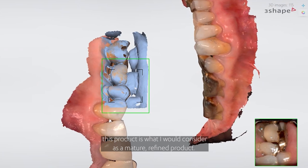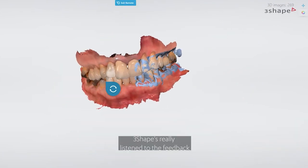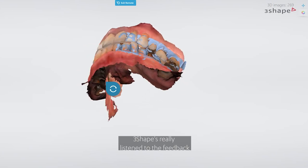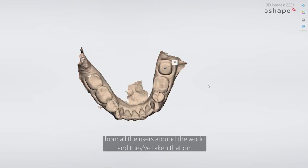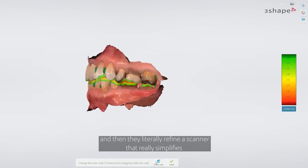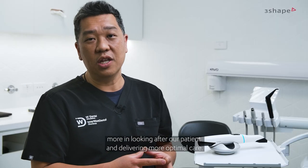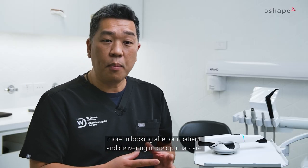We can come into work and basically just pick up the scanner and start using it. I have to say that this product is what I would consider a mature, refined product. 3Shape has really listened to feedback from users around the world and literally refined a scanner that simplifies what we do in dentistry, allowing us to concentrate more on looking after our patients and delivering more optimal care.